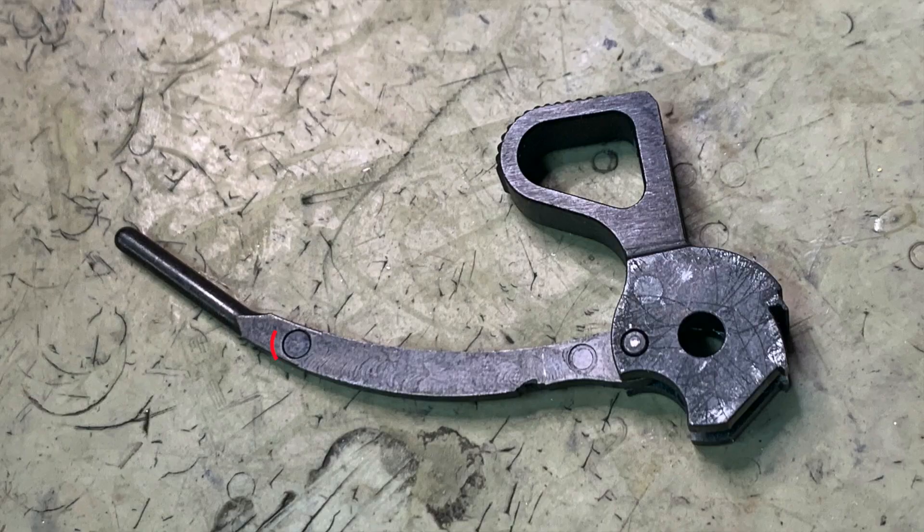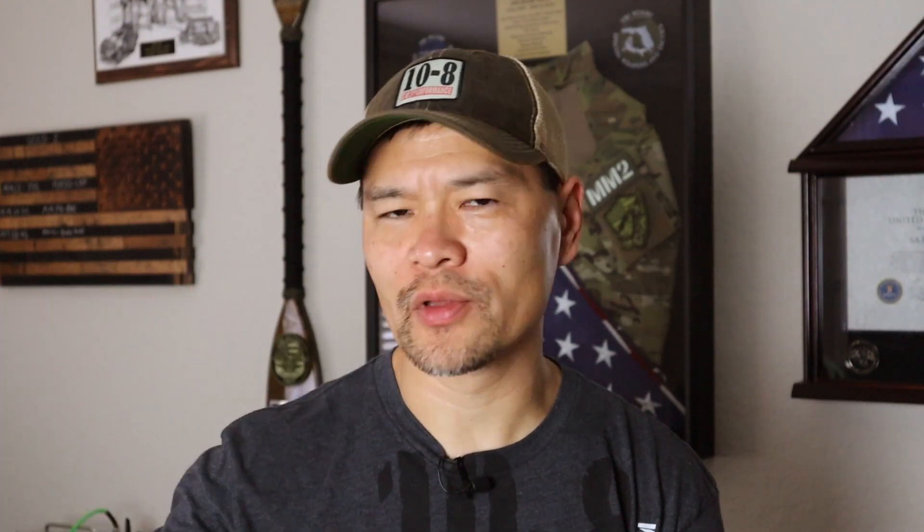The easiest to spot are ejector marks, because sometimes you can hide both the sprue and the mold lines. Once the hardened part is ready to be removed from the mold, there are ejector pins built into the mold that push the part out. You'll often see circular indentations as byproducts of the mold process right on the part. Part numbers and other information are also sometimes molded into these indentations, which is a tell-tale sign.